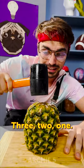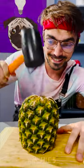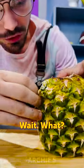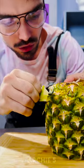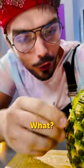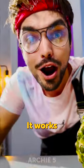All right, three, two, one — all right, that's it I guess. Let's see if it worked. Wait, what? Wait, what?! There's no way. Look at this — whoa, it works!